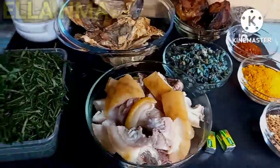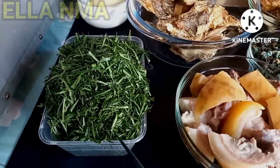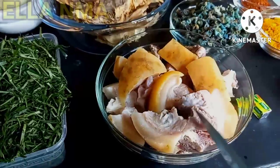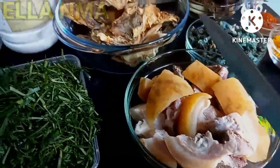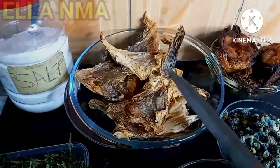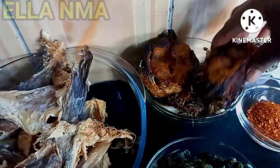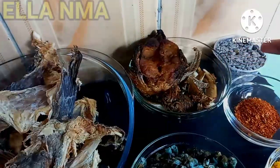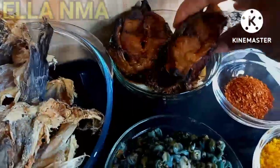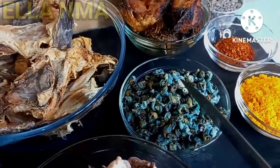So here are the ingredients for the okazi soup. This is the fresh okazi itself. This is my washed and clean cow head meat — you can use any meat of your choice. This is the stock fish. Here's my salt. This is dried catfish and another kind of fish, panla fish. I'll tell you, I got this catfish, it's so fresh. This is my isam — I wonder how my life would be if I cook soup without this.